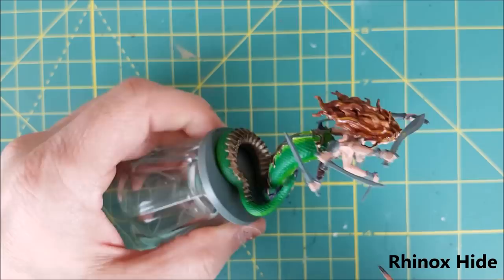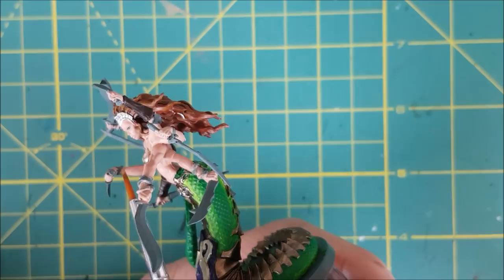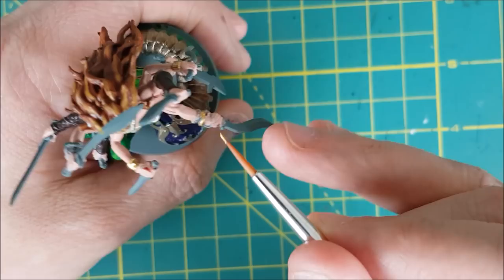Next up are the bracers. Liliark has three bracers and I'm painting all of them with a dark brown — this particular one is Rhinoxide. Next I'm going back to Glorious Gold, but I'm using it pure this time. I'm going to use this to paint all the wrist bling that Liliark is wearing.